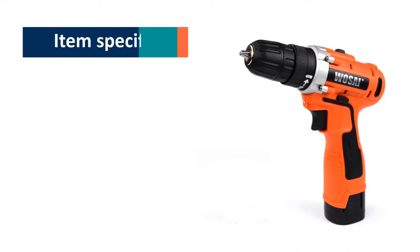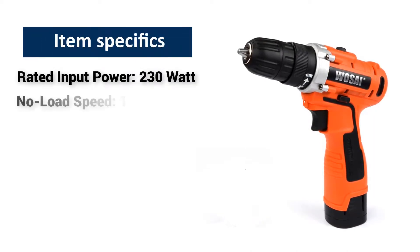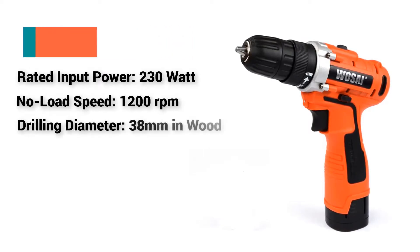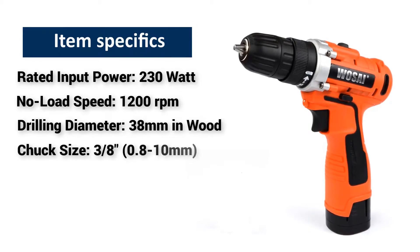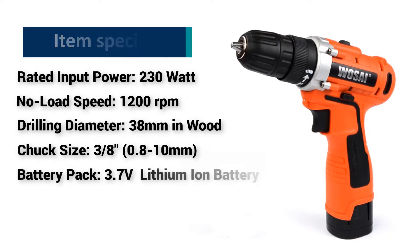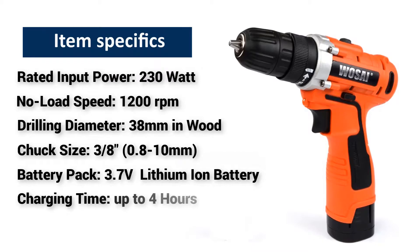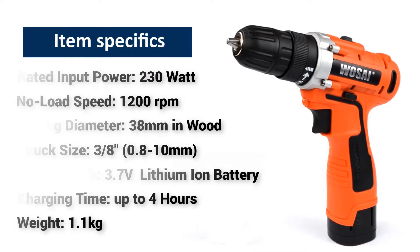Item Specifics: Rated Input Power 230 Watts, No Load Speed 1200 RPMs, Drilling Diameter 38mm in Wood, Chuck Size 3-8 (0.8-10mm), Battery Pack 3.7V Lithium-Ion Battery, Charging Time up to 4 Hours, Weight 1.1kg.